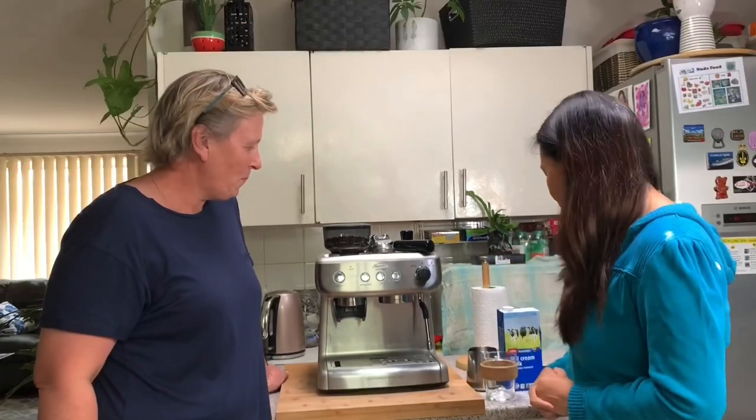Hi everyone, welcome back to my channel. So today's video, we're going to check this coffee machine that is a birthday present to Lisa from her loving, kind husband Ross. Hi Ross. So what are we going to do today, Lisa?